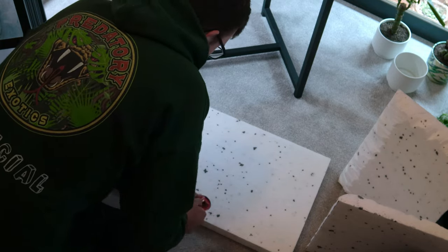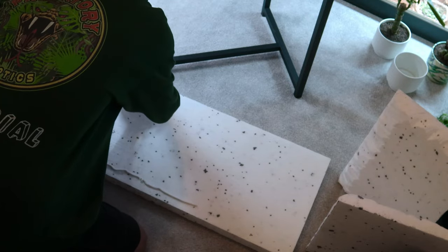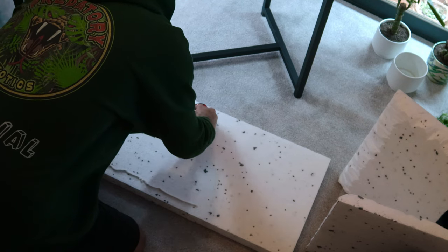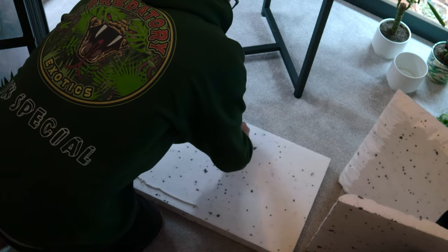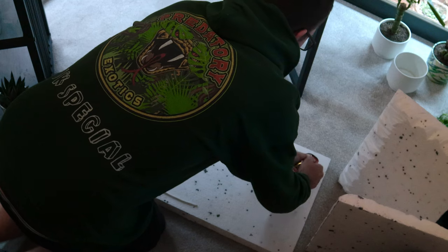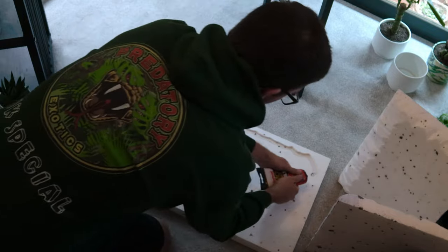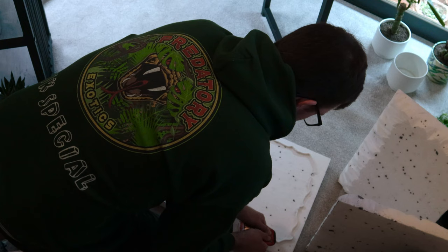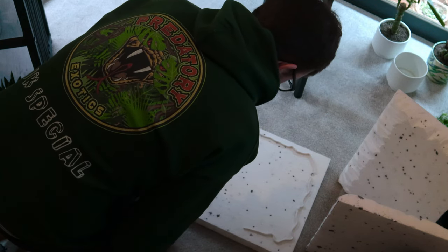Now applying the glue. We're using No More Nails, which is okay for polystyrene. Putting it on quite thick — it's good stuff, it seems to have held all our previous builds. This is like the fourth build we've done now. We need to glue this to the back wall and then the side panels as well, just so it doesn't come off — you don't want it coming down and ruining all your hard work.